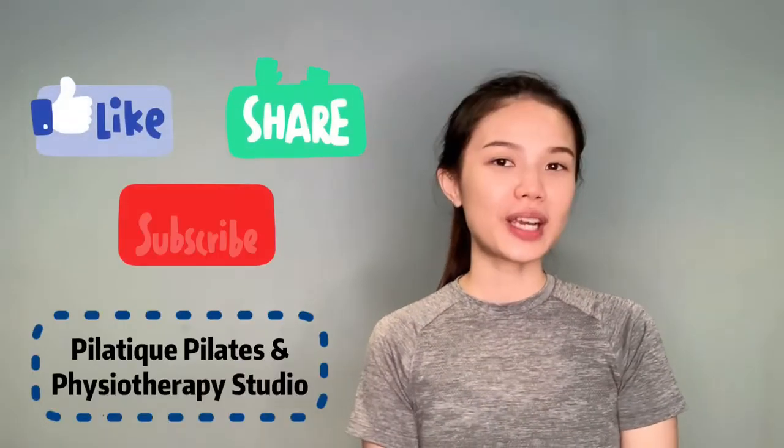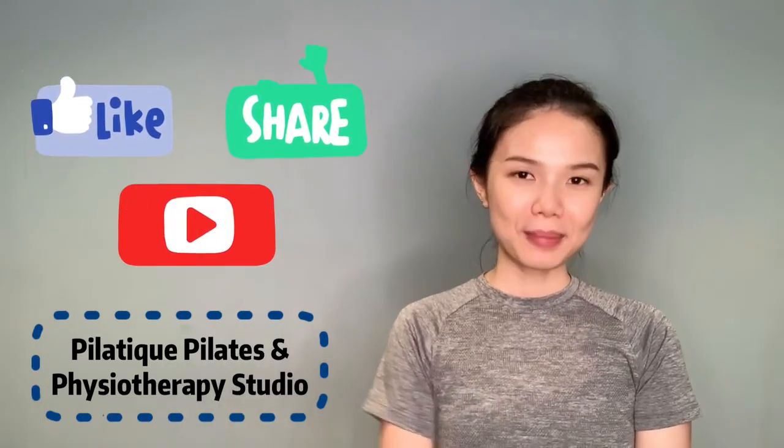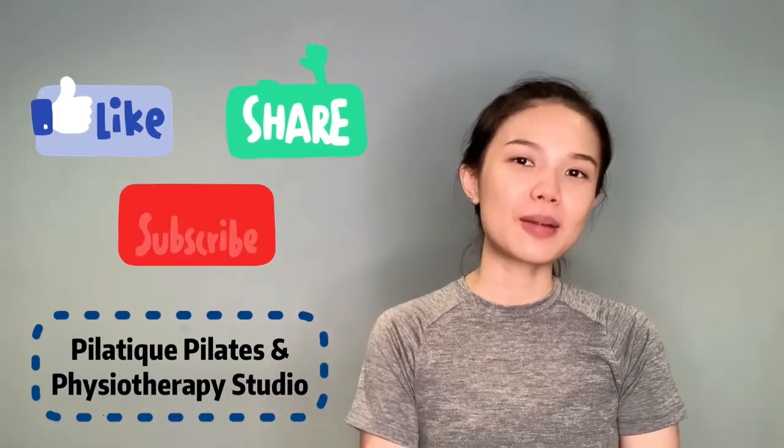For those who are new to my channel, do check out this video. Click on the link above to find your right setting on the Reformer. Before we start, don't forget to like and share this video and subscribe to our YouTube channel, Pilates and Physiotherapy Studio.